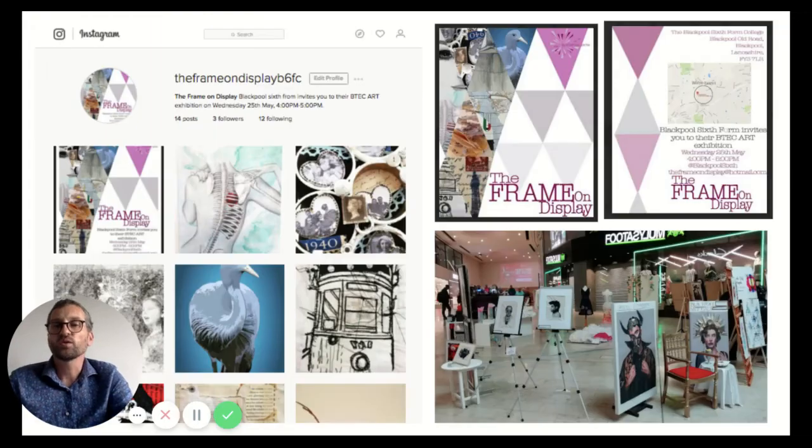This work often culminates in an end-of-year exhibition — this is what you display publicly, and we give you the chance to promote your own exhibition as well as a really nice public space to do so. We've been in the Houndshill Shopping Centre's Sainsbury's viewing galleries as well as other private galleries over the last few years.